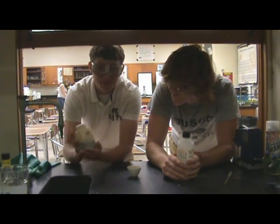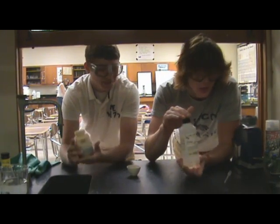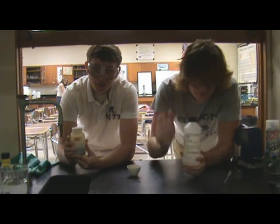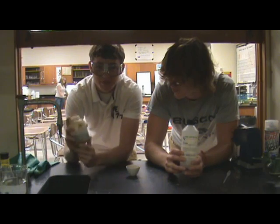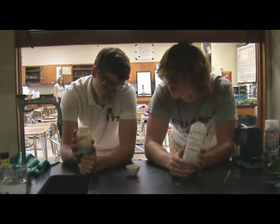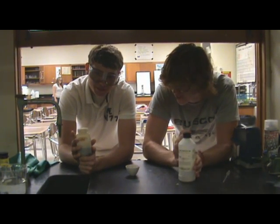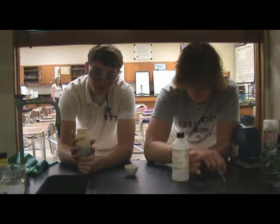So what we got here is potassium permanganate crystals and glycerin. And when you mix them, potassium permanganate is a strong oxidizer. This is a strong oxidizer. So when they mix, the combustion reaction occurs.